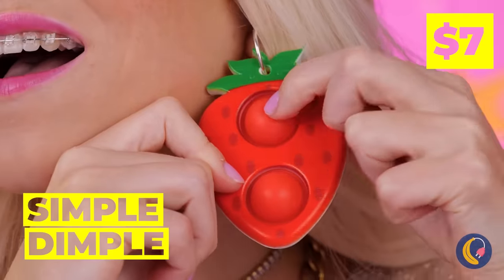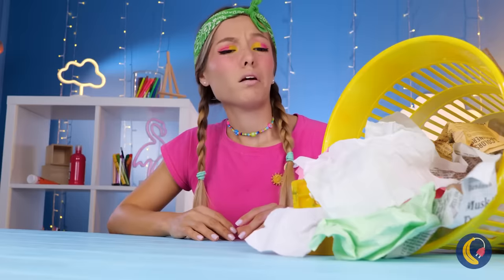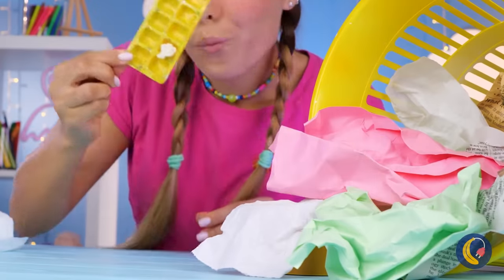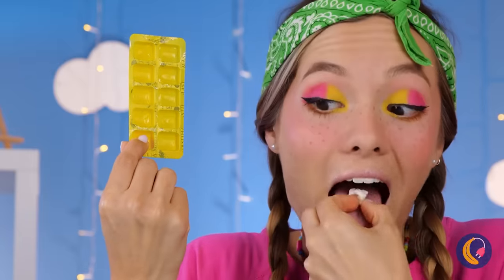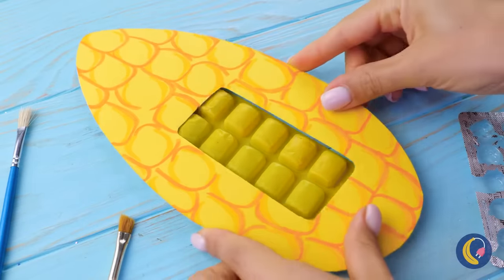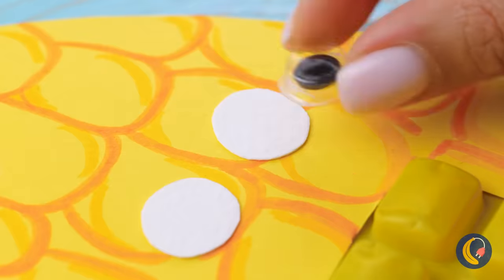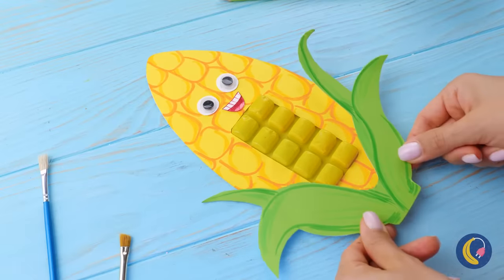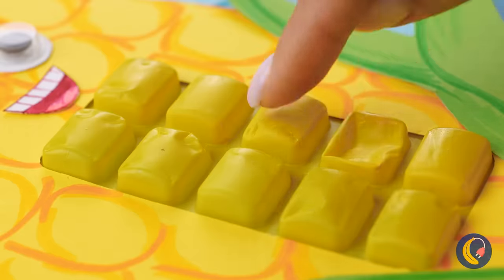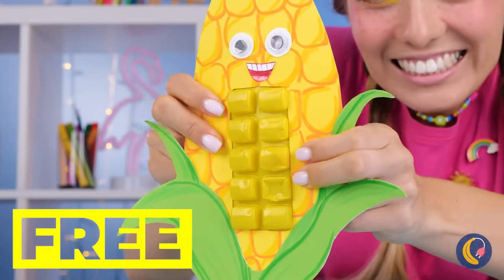Talk about fashion with function — the earring has buttons all ready for popping, and she's got one for each ear. This old gum packet can be just what we need. It was practically made to be an ear of corn. Now remember, everything's better with googly eyes. I mean, if corn can have ears, why not eyes? But more importantly, corn was made to be popped.